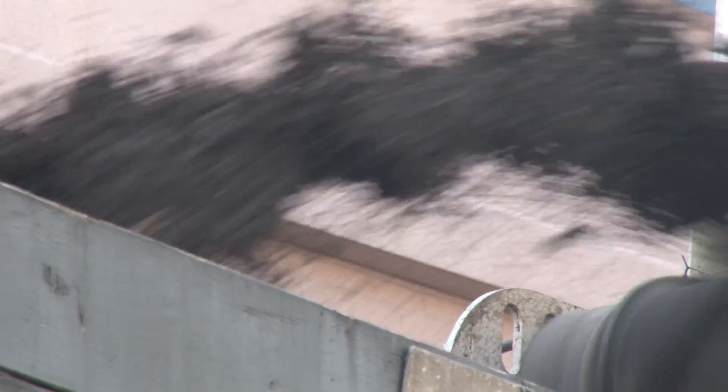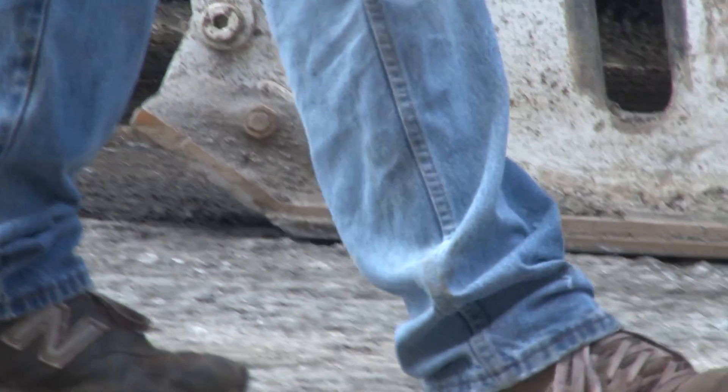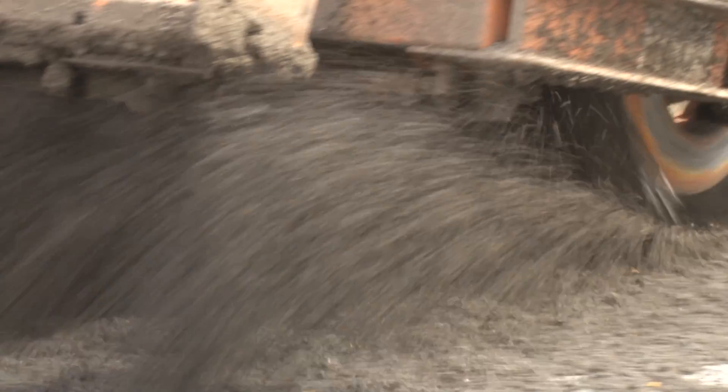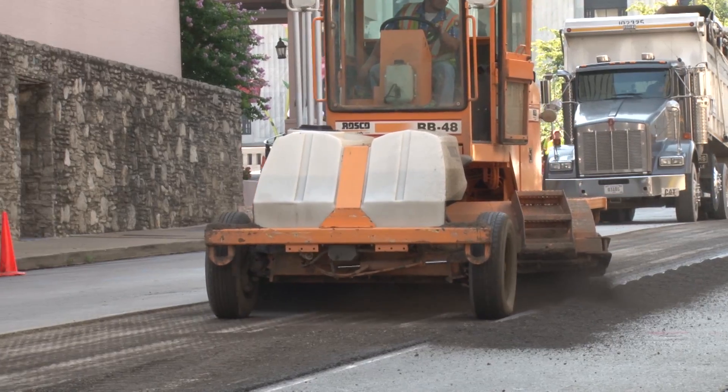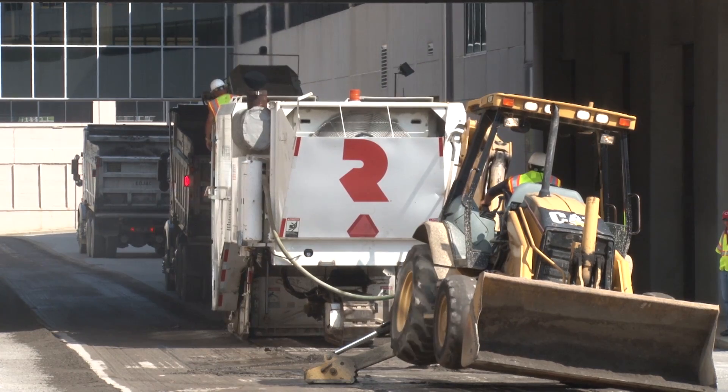Typically in pavement preservation, there's no milling involved. In this case, because of our application with the thin overlay, we do have the ability to go in and mill off just a little bit to help true up that surface again. So we are milling just a little bit off the surface and then returning the smoothness with our thin overlay.